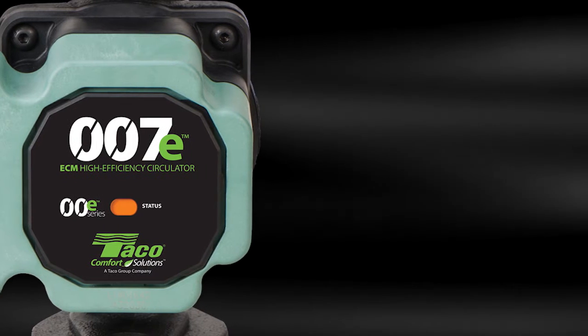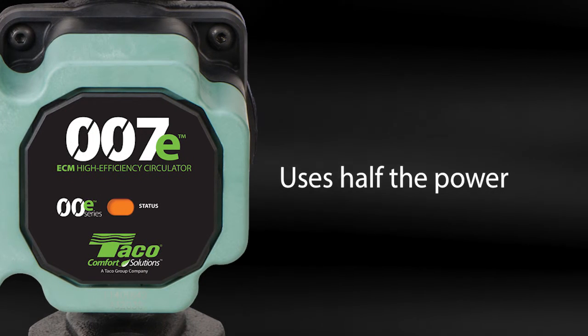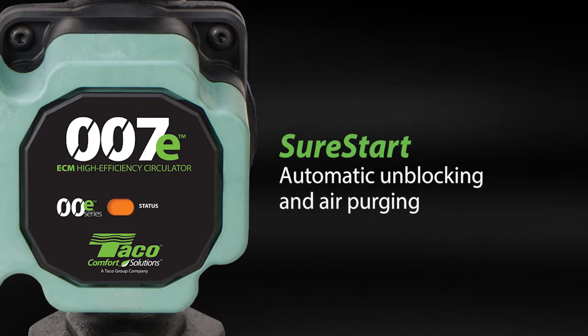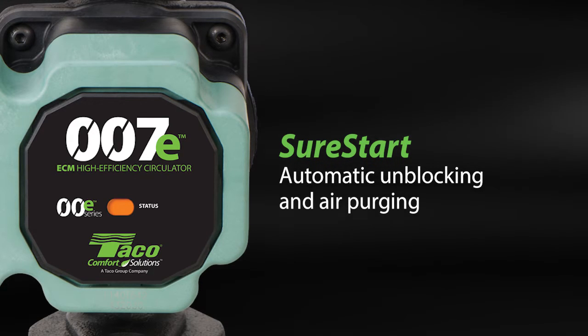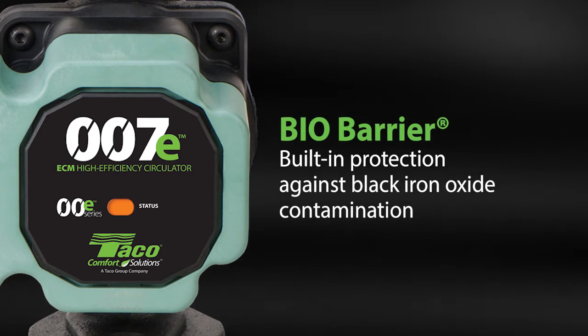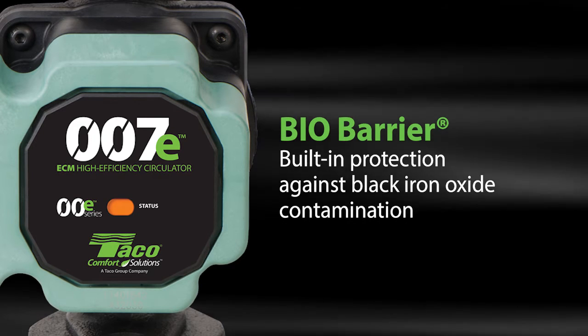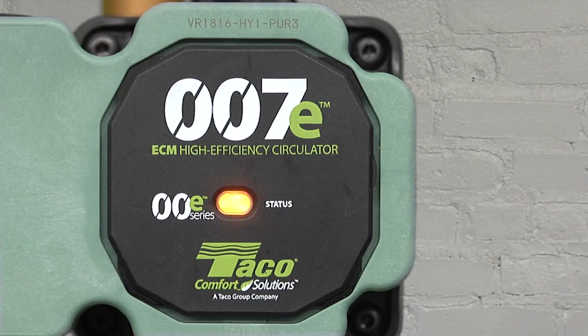Its ECM technology uses less than half the power of the 007. There's SureStart automatic unblocking and air purging. And BioBarrier, built-in protection against black iron oxide contamination. There's even an LED to display the pump's status.